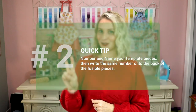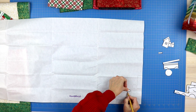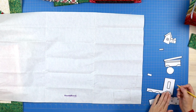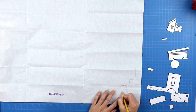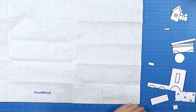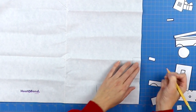Quick tip number two: if you have many different template pieces and you're afraid of getting them confused, write a number on each template piece — label it as the front wheel, the boxcar, the rectangle for the front of the train, whatever it is. Then write that matching number onto the back piece of paper you've cut out on your Heat and Bond. That will help you know what piece is what when you start putting everything together.